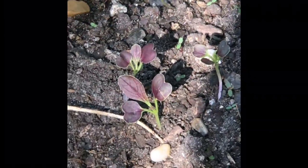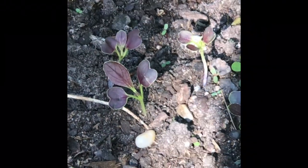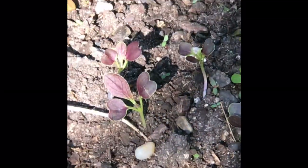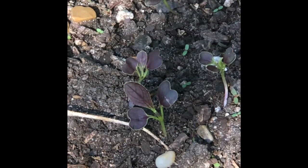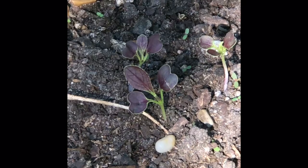I think it has something to do with the soil here, or maybe the really long hot days. But anyways, I was kind of ticked that he did that.